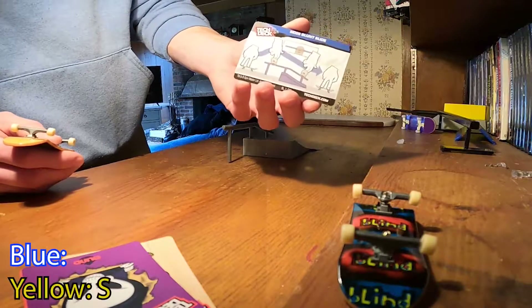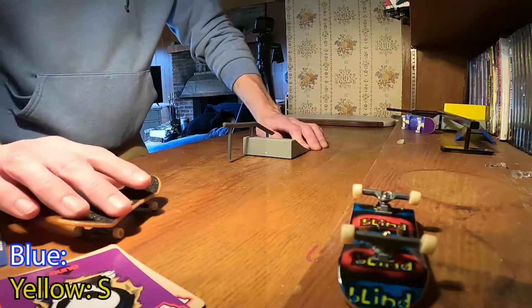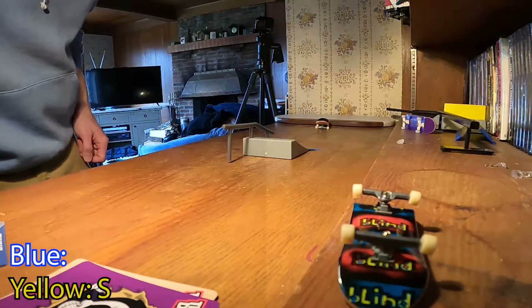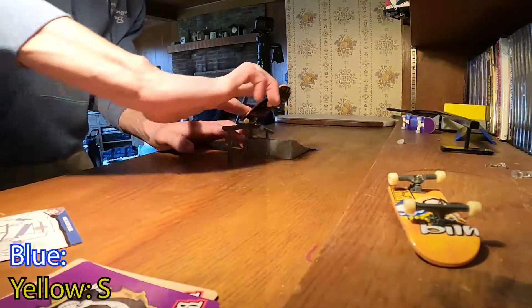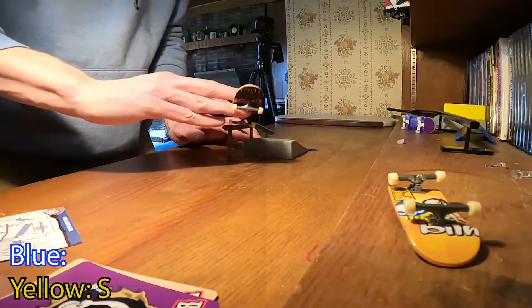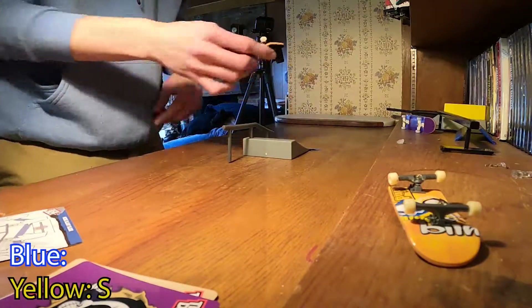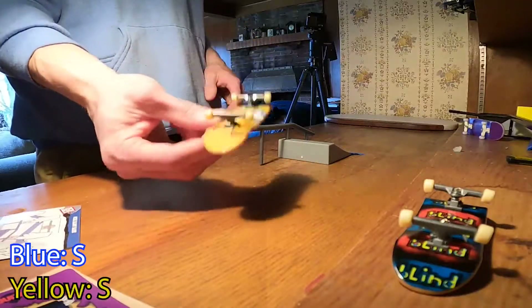This one's set — I have to try the nose blunt slide again. Let's see if it will pull away. I'm gonna kind of hold it. I think I did that right. Can he make it? I definitely locked in wrong — I kind of got into a nose crook or nose grind, something along those lines. We're gonna count that as S, so it is S to S.